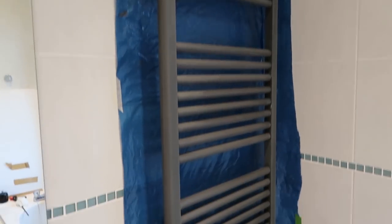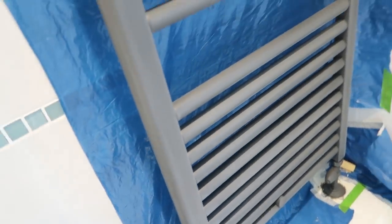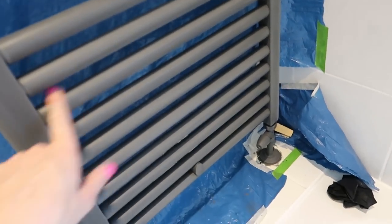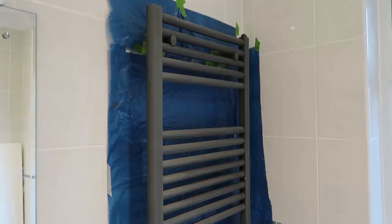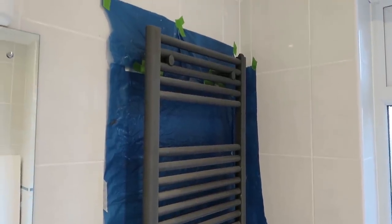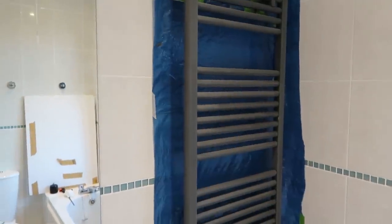The towel rail has had two coats of Frenchic and I've given it a light sand with a fine spongy sanding block to get rid of any bumps. The good thing with these angle sanding blocks is you can put them between the bars and run them along. It's going to have a third coat, and for the final coat I'm actually going to mix the finishing coat — which is like a sealant but quite glossy — into the paint, so it's not too shiny but gives a hard-wearing finish.